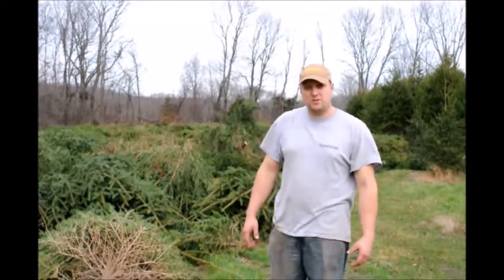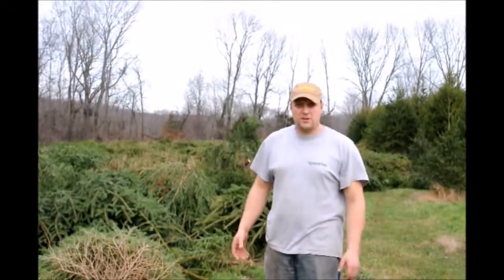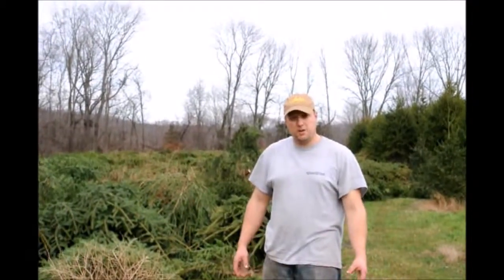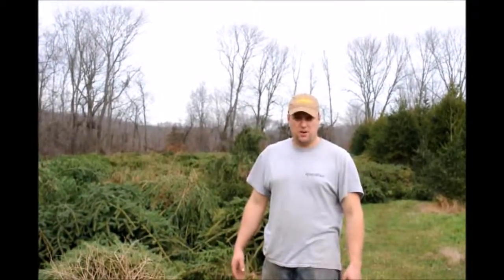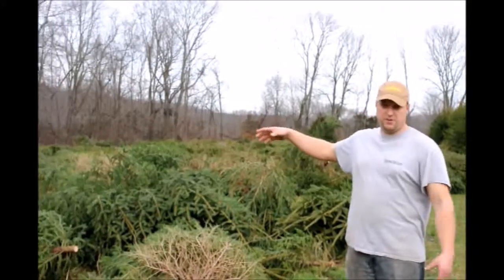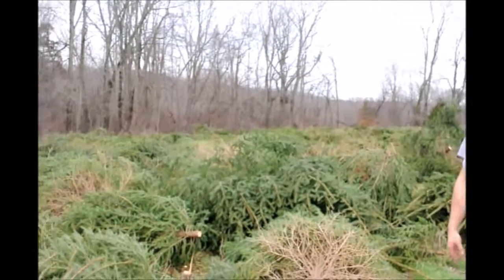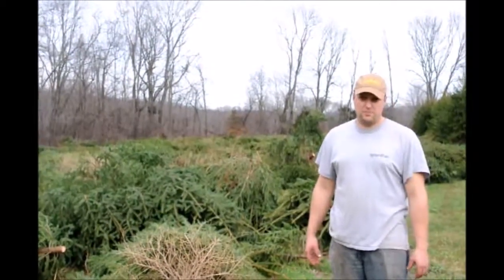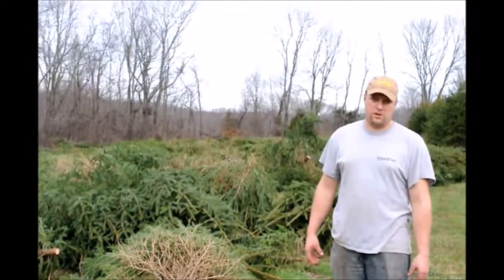Some of the stumps in there are so big though that our stump puller can't pull them out. So what we'll do is go in there with our big digging spade, or 44, and dig out the stumps with our digging spade and leave the balls in the hole. Then we can come back through with the stump puller and it will pull out the stump.